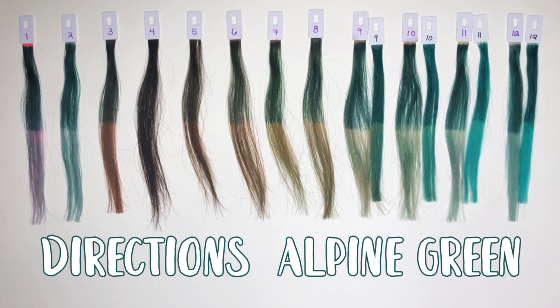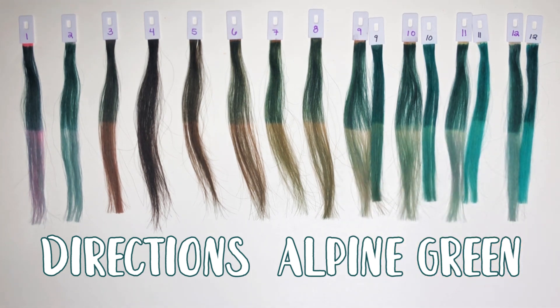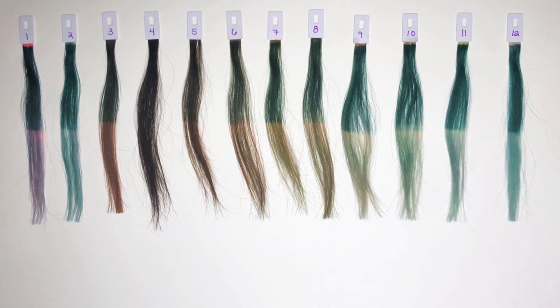I mentioned earlier that the Smoky Green looks a little bit teal to me, and it does. Lunar Tides does make a Smoky Teal, and that one is just very, very blue in comparison — compared to the Smoky Teal, this does look green. It's just hard because this is what I picture a smoky teal looking like. Now I'd like to get into the before and after clips, which will be done in natural lighting.